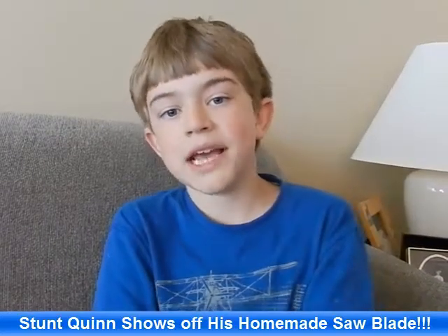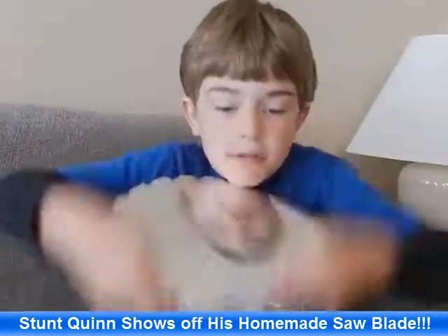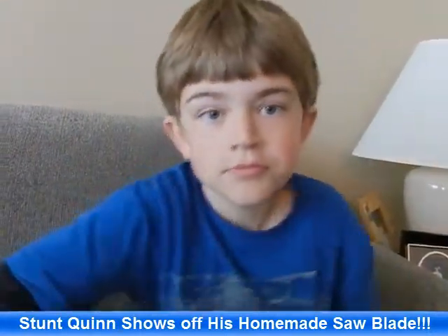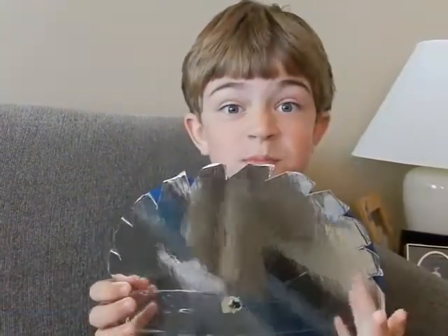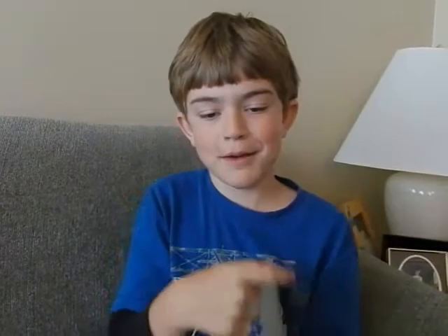Hi guys, Cleve here. Today I want to show you something very DANGEROUS! Yeah, this is just fake. I made this.